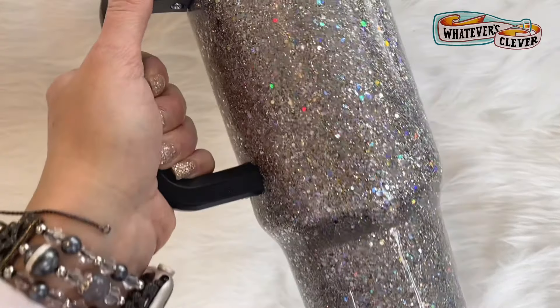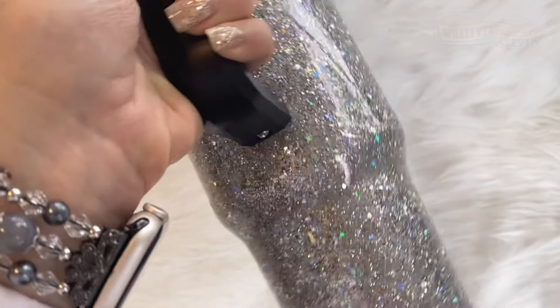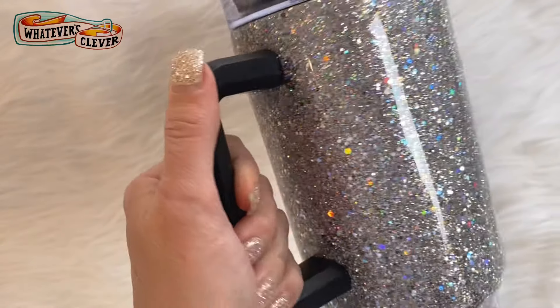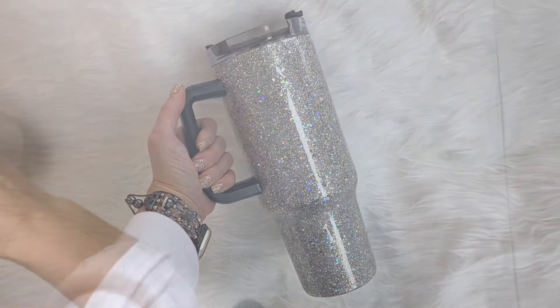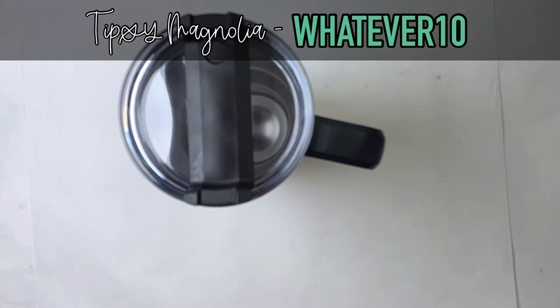Hi, this is Jamie with Whatever's Clever Boutique, and today we are going to go through a slow step-by-step on how to epoxy these 40-ounce Big Betty tumblers from The Tipsy Magnolia for a flawless finish with the handle. I'm going to show you my process — I've had a lot of success with this, so let's go ahead and get started.